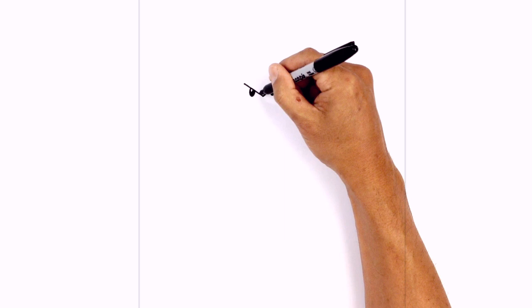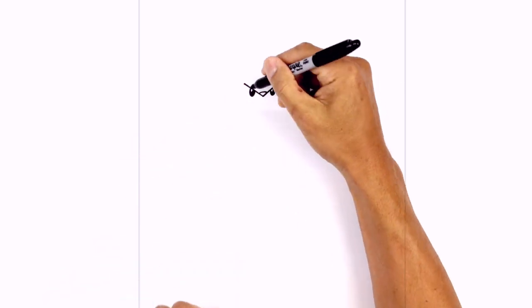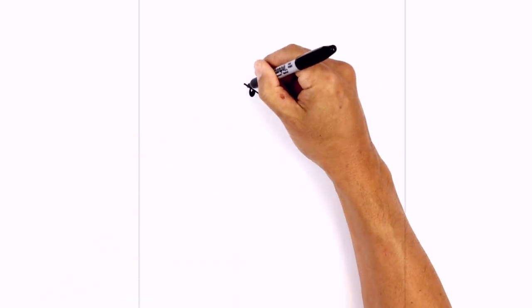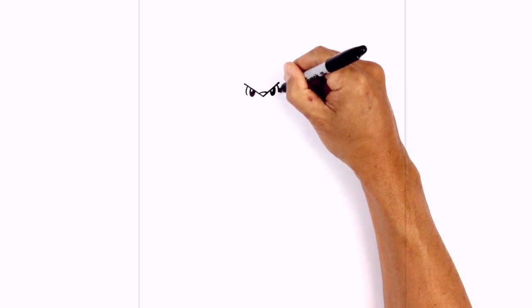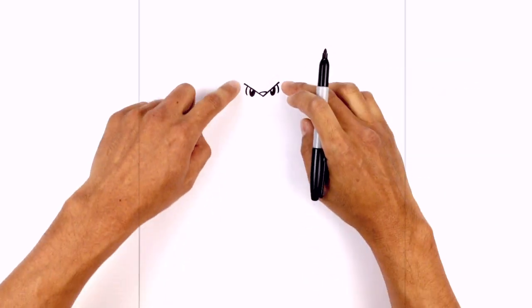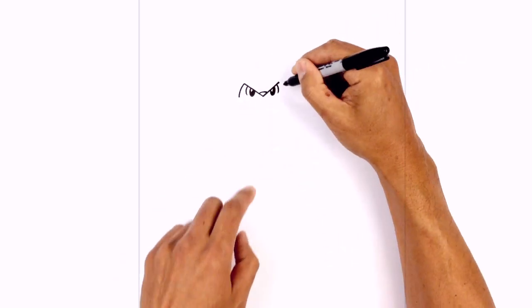At the bottom here we're just gonna draw a curve from left to right just for the tip of the nose. On the side of the pupil we're just gonna draw a little curve just underneath the eyelid, curving around on both sides. Then from the outer point here we're just gonna curve around the side of the face, coming down to about the same height as the eyes.